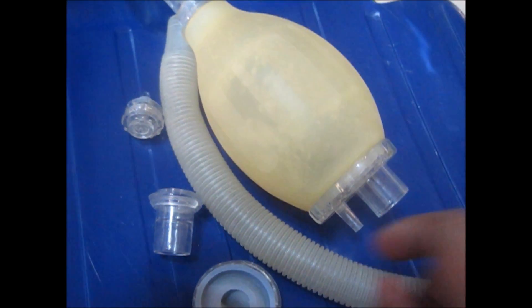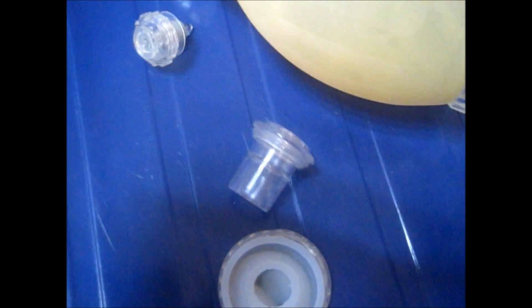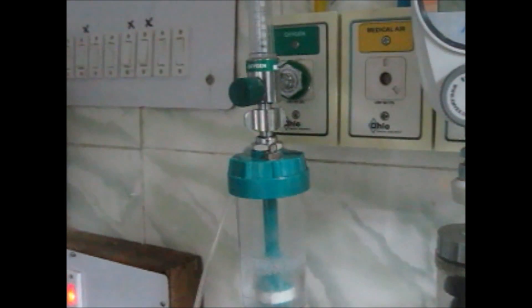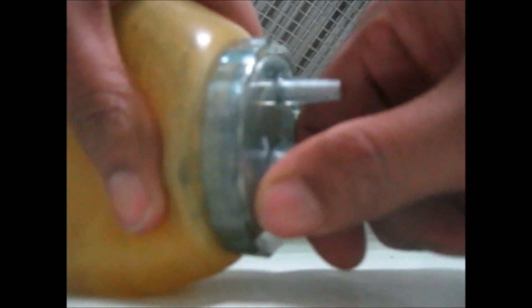The respiratory pressure should be around 35 centimetres of water maximum. When pressure exceeds this, air leaks from this valve. At the inlet, you need to attach the reservoir, and here you attach the oxygen.